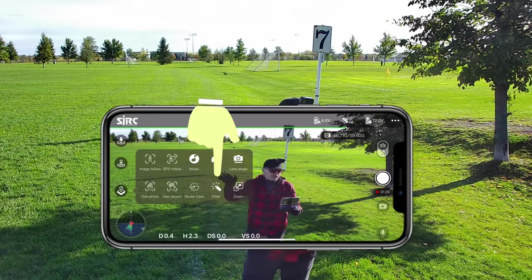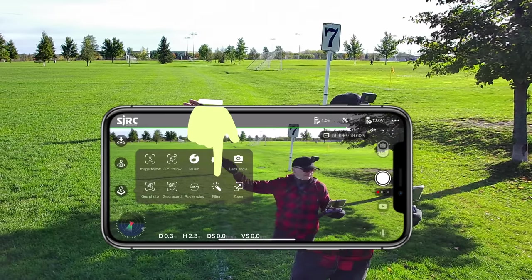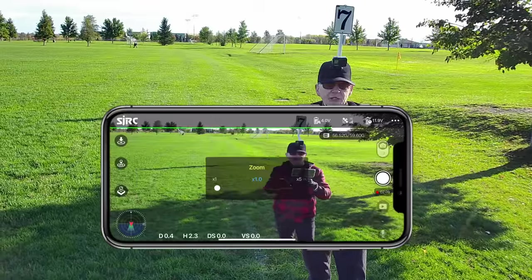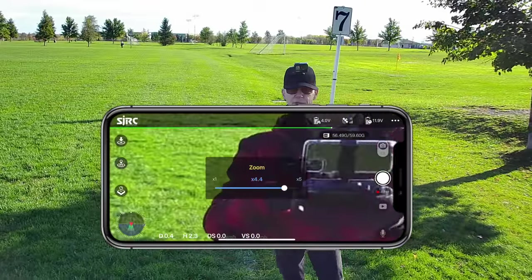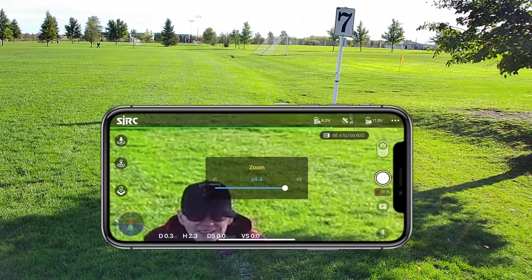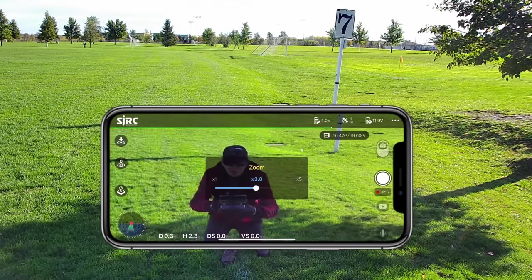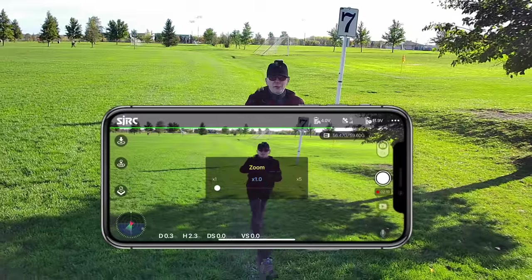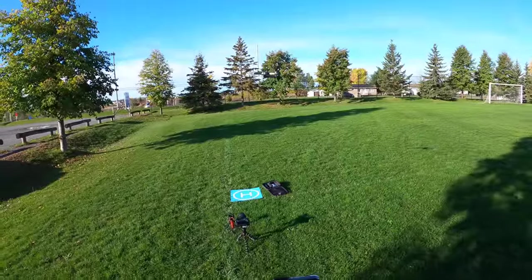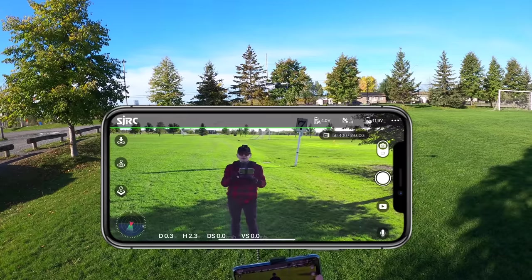Next you have filter mode to change the color profile, and the last one is zoom. Tapping zoom lets you zoom in on your phone screen - there's the grass, there I am down there. Note the zoom only applies to the phone view, not to what's recorded on the micro SD card. I put it in camera mode to take a photo - cheese!